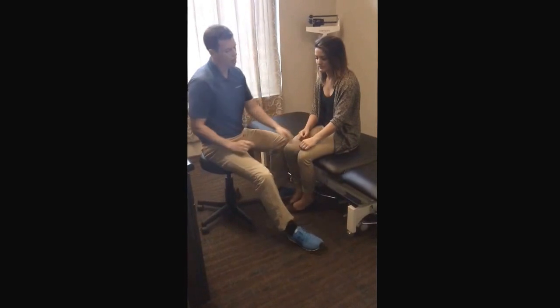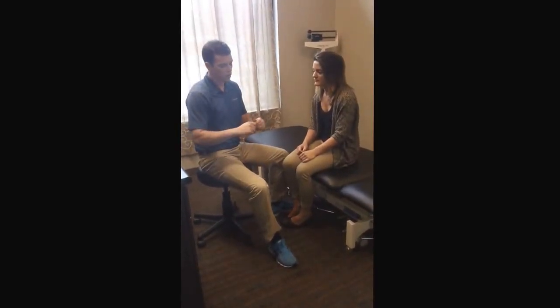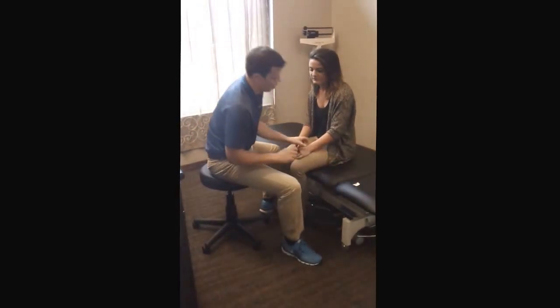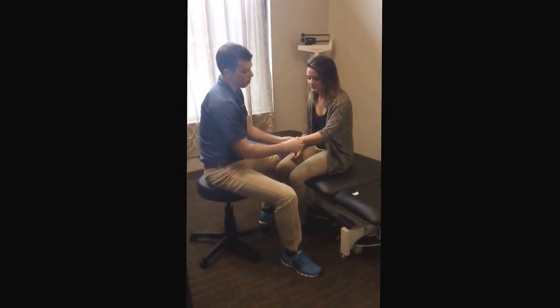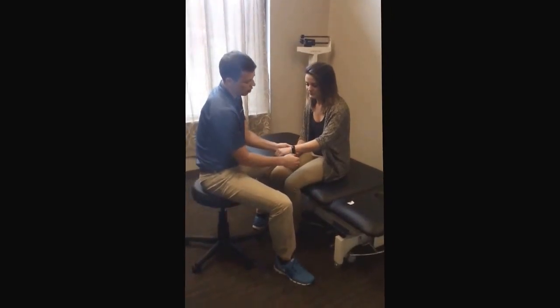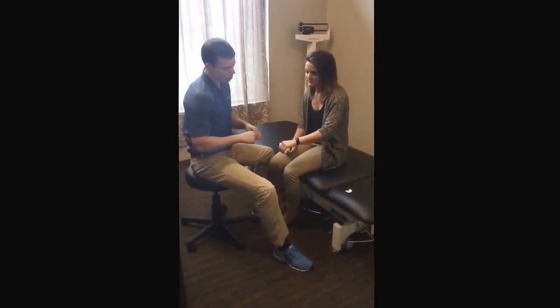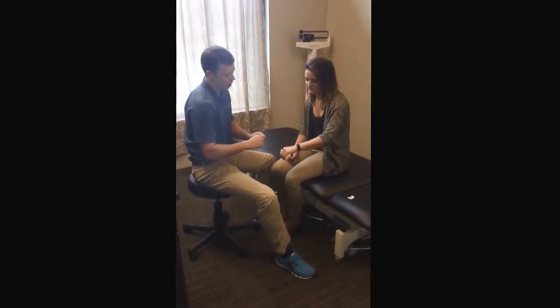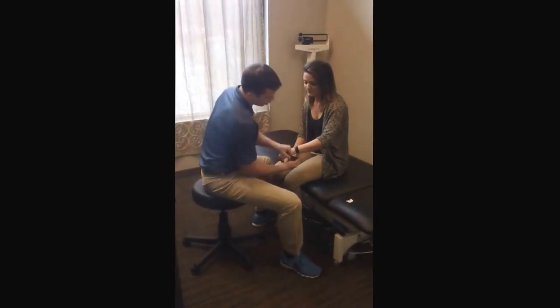And then specific taping for this, trying to rotate the ulna back — we're going to use kinesiology tape. We're going to create tension right over the ulna, basically going back on the top part of the wrist here, and then the opposite to bring the distal forearm back in the opposite direction.